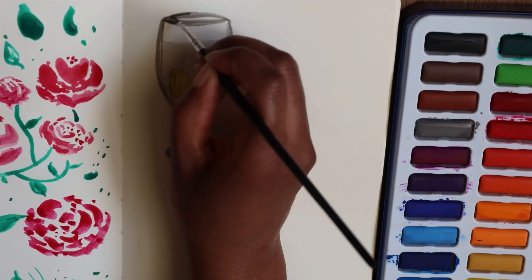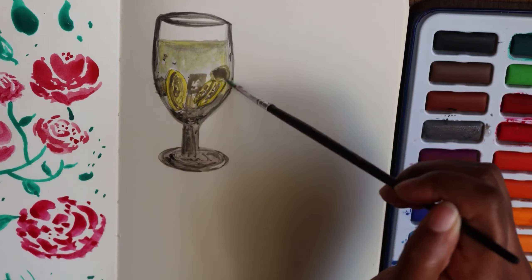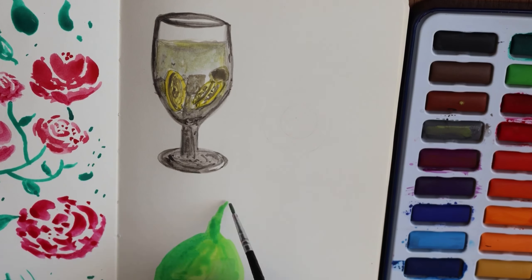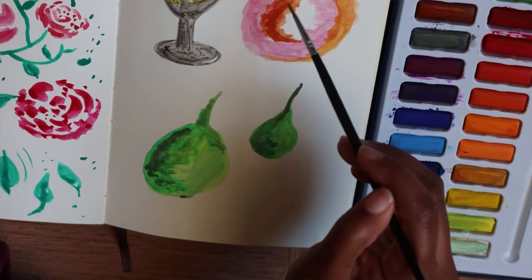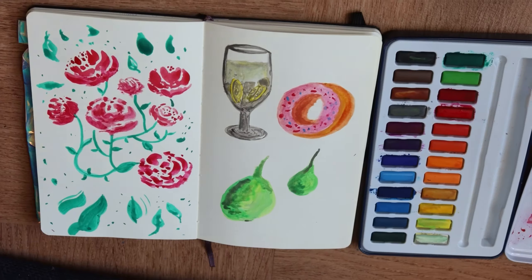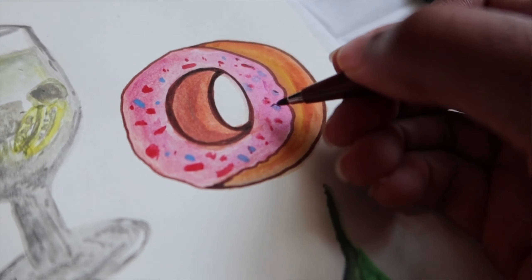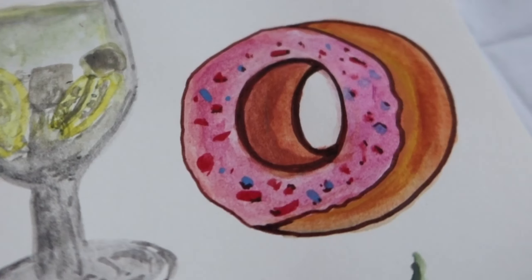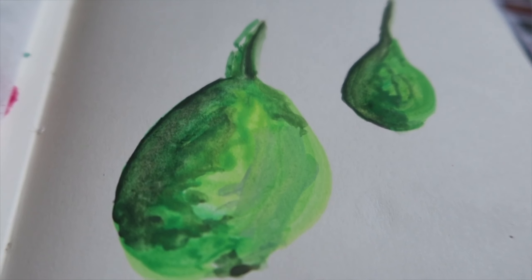Watercolor is not the quickest to dry, so the time you need to wait before applying another layer is something to consider. If you want something that dries quickly, watercolor takes more time than gouache or acrylics. The more water you use, the longer you'll have to wait before it dries. I personally like when paint dries quickly, which is why I like gouache a little better than watercolor, and sometimes even acrylics or acrylic gouache.